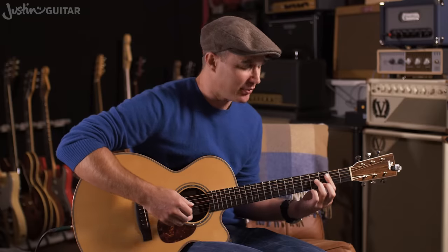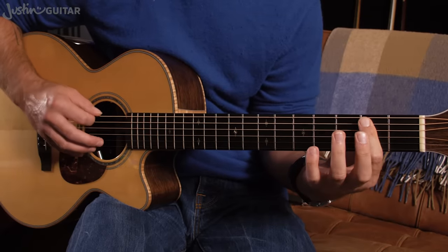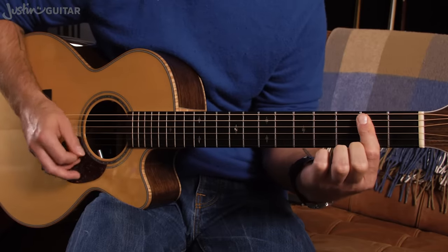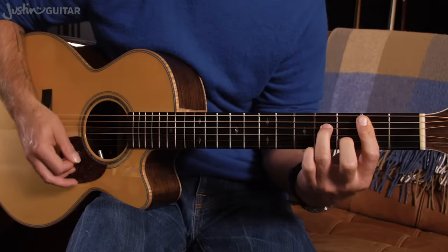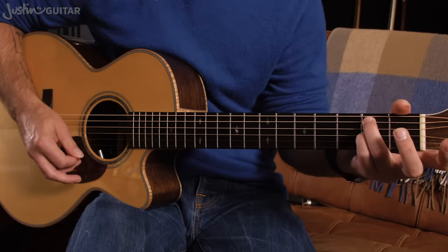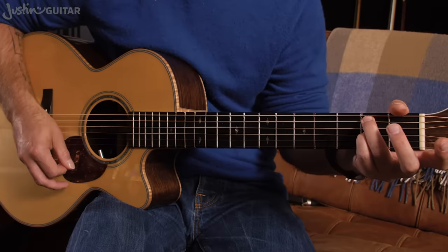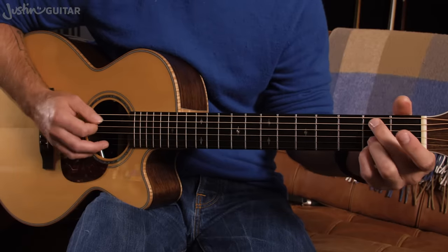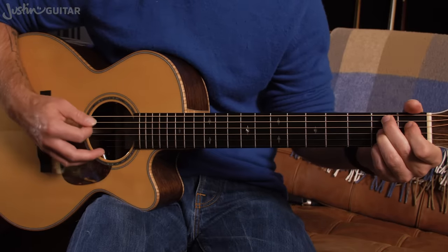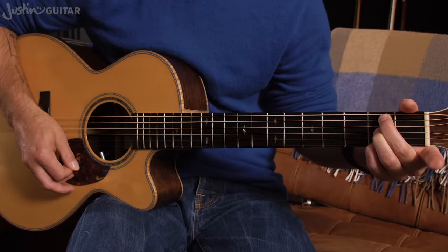Let's talk about B minor and some options. The full barre chord is second fret, fourth fret, second fret, third fret, second fret — first finger holding down the thinnest string, third string, and fifth string. A lot of beginners find that difficult. An easier variation: second fret, open, second fret, open, open — not playing the thicker string. You can also play it like B7 with the first finger off to get B minor seven.